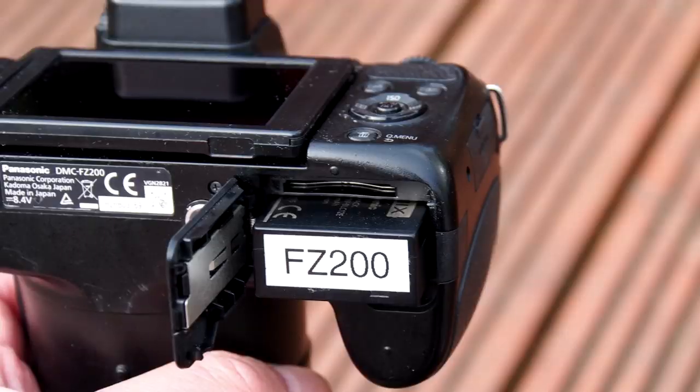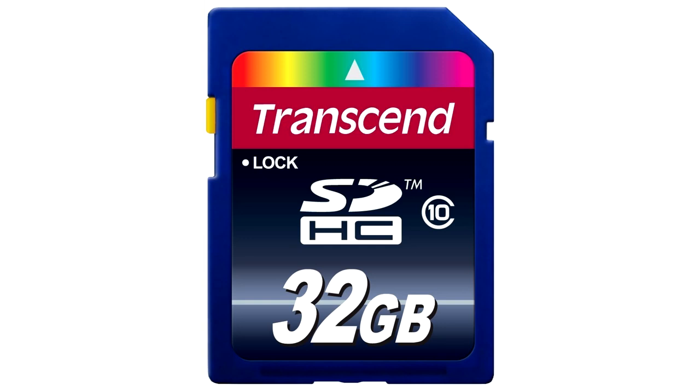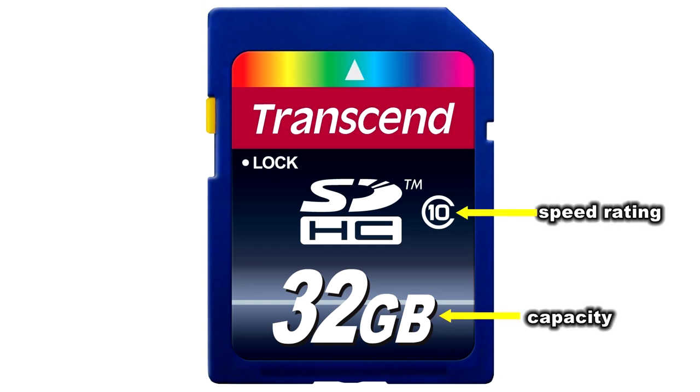The next thing to install is your memory card, and the choice of memory card will depend on whether you're shooting just video or video and stills at the same time. The cards are designated by size in terms of memory capacity and also in speed rating. If you're only interested in shooting stills then you can get away with using a class 2 card, which is much cheaper than the class 6 or class 10 cards recommended for video.